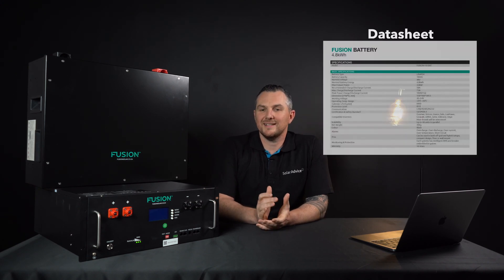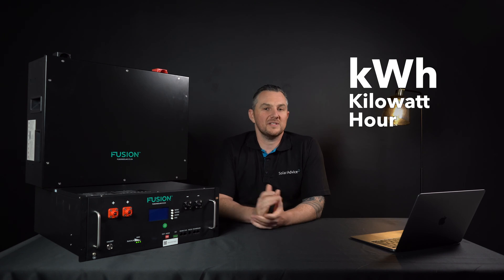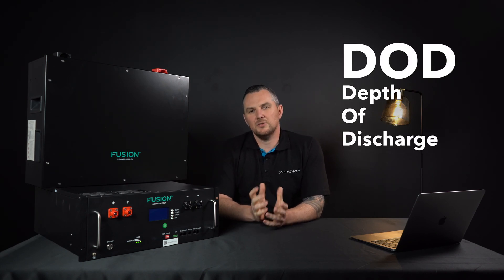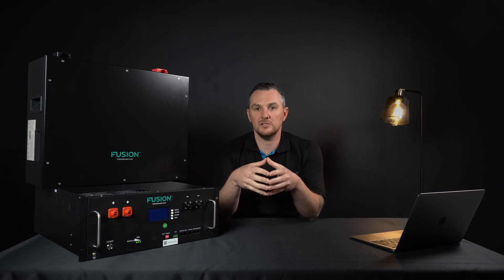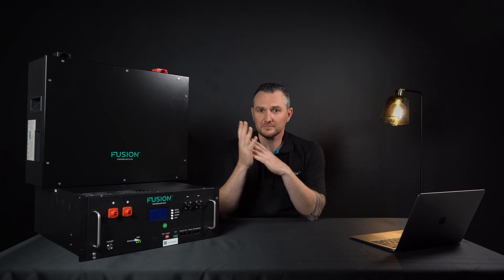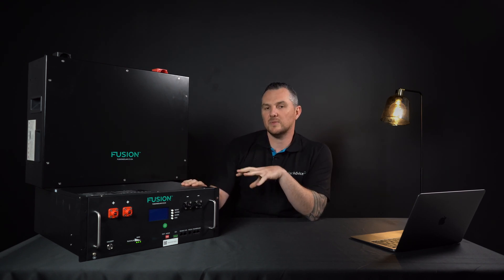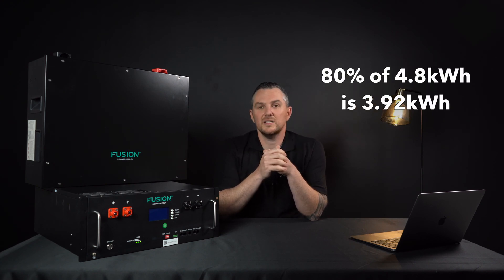Now we've covered a little bit about the basics. Let's dig a little deeper into the tech. When comparing different options on the market, it's really important to understand the specs — if you don't, you might be buying something that isn't what you thought it was. First, we're going to go over kilowatt hour, which refers to the capacity or the size of the battery. This one is a 4.8 kilowatt hour. We also have a thing called depth of discharge. That essentially means how much usable space you have. Lead-acid batteries are 50% usable, while this one is 80% — working out to around 3.92 kilowatt hours of available space.